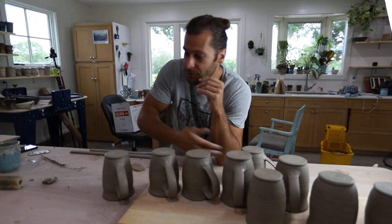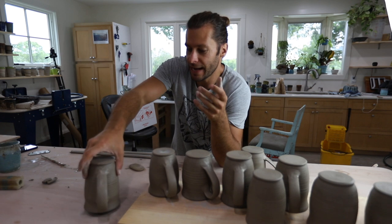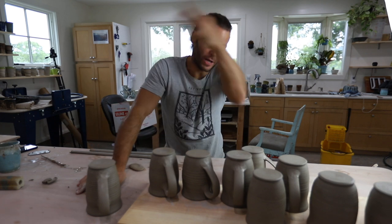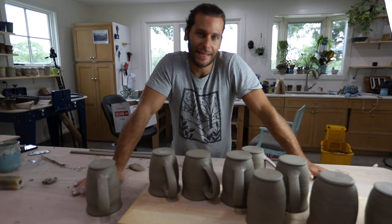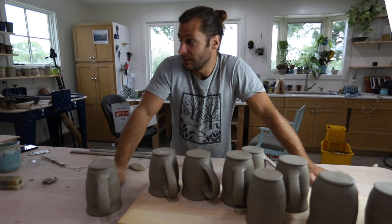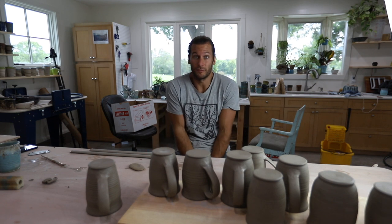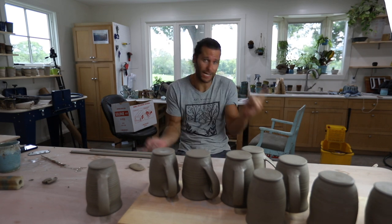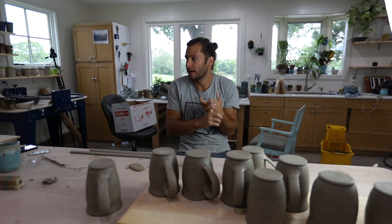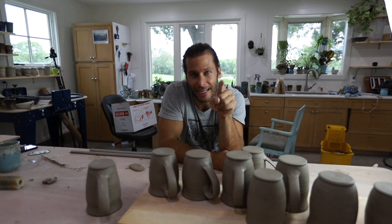All right friends, that's how we do handles — we got all the handles done. Now these will dry, we'll bisque fire them in the kiln, glaze them, then fire them again and they'll be done. I'd love to hear in the comments what makes handles good or bad for you, and what you thought about my style. Thanks so much for watching — shout out to all the patrons on Patreon. Subscribe, like, comment, share — we'll see you in the next video.